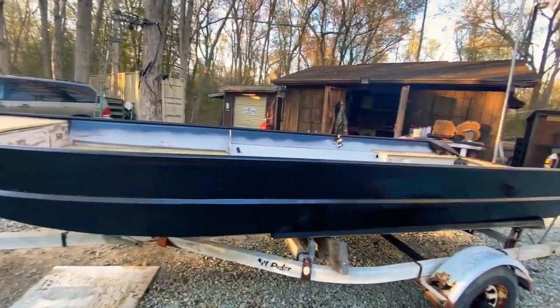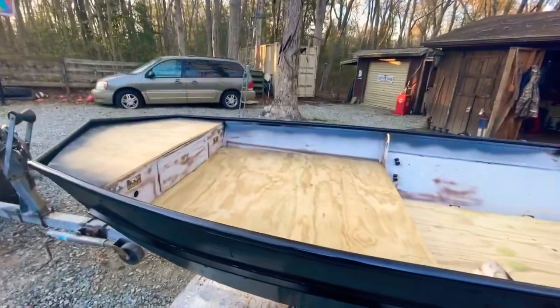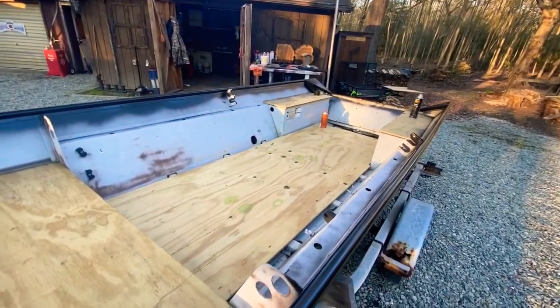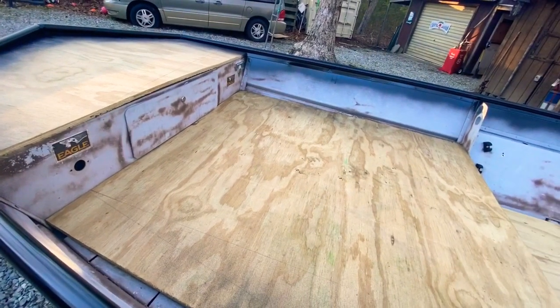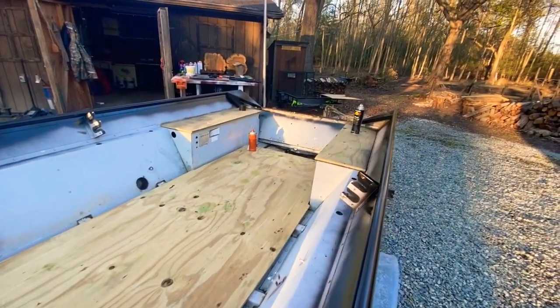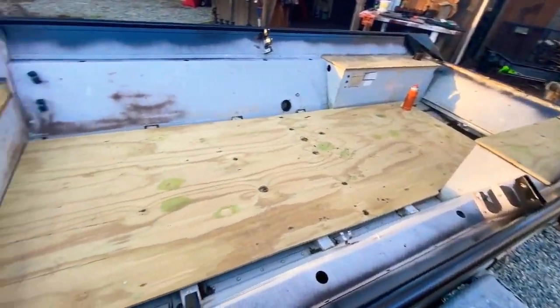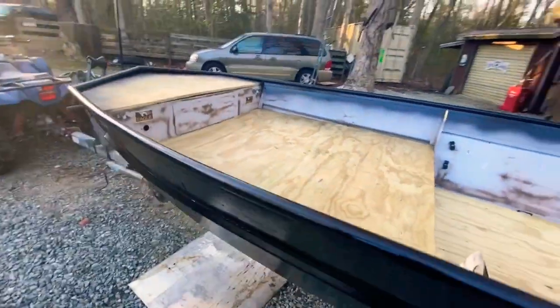I'm gonna do a couple more coats and shine it up a little bit. Instead of spending all my money on aluminum, rivet gun, rivets, all that, I just said forget it. I'm gonna paint all the inside a lighter gray with a black speck on the entire interior — more like a rubber coating type of material, something the sprayer can handle. So far it looks good.